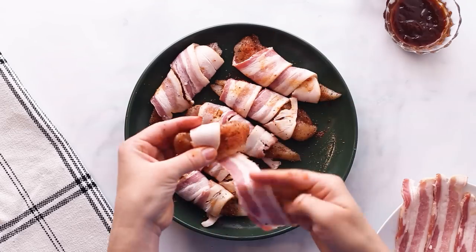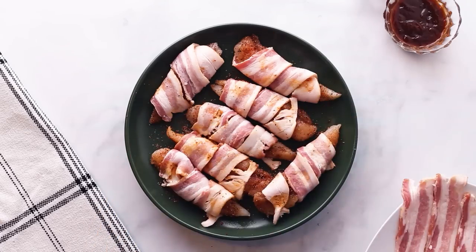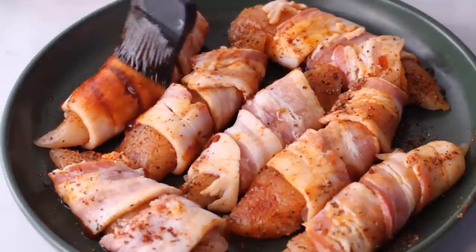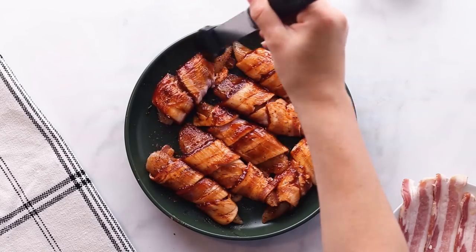Next, wrap each tender with a piece of bacon. Then take out your favorite low-carb barbecue sauce from the back of the fridge — this one is mine, it's by Lily's Q, but there are lots of other different brands out there you can use. Brush the barbecue sauce all over your bacon-wrapped tenders.